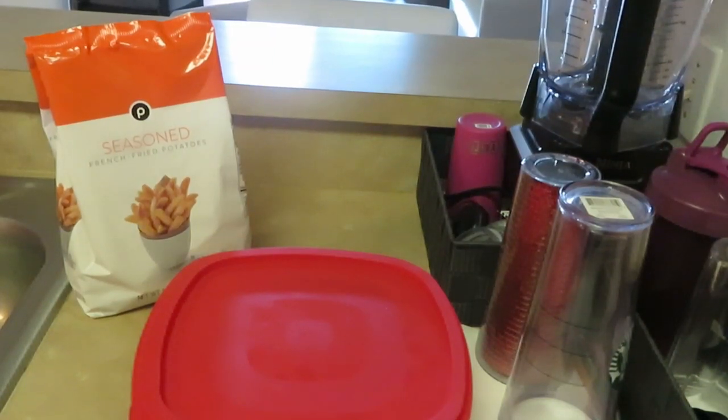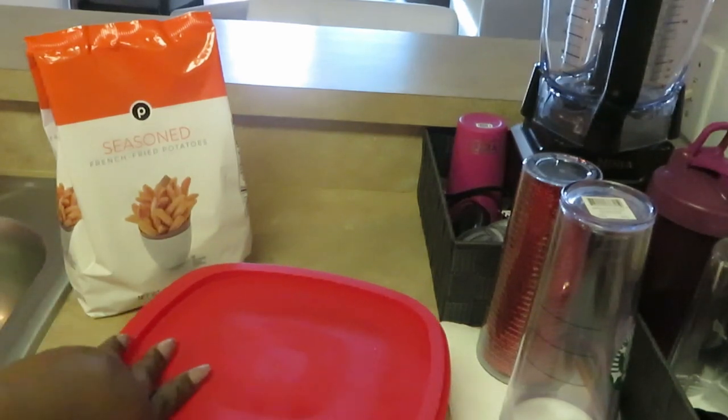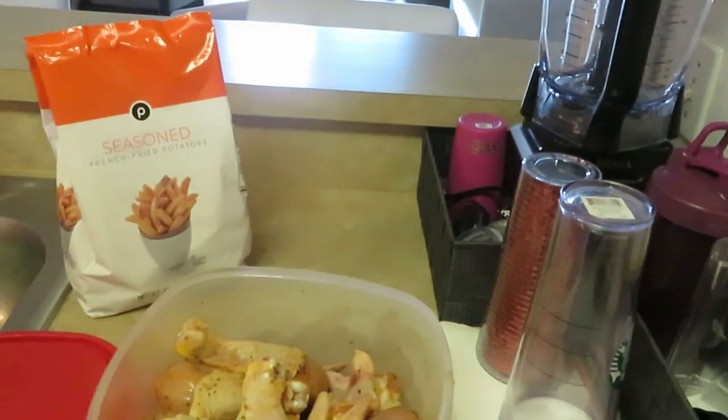Hey guys, it's Arika Misha! Today is Saturday and I'm cooking fried chicken and seasoned fries for dinner — simple and easy. We love fried chicken around here. I've got my sliding door open because when I fry food — seafood, anything — I always open it to get fresh air so the house doesn't smell greasy and oily.